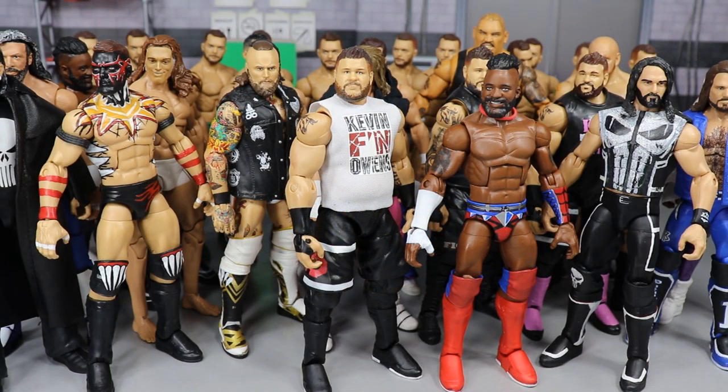Welcome back to another Mod Am Toys video. Today I have a special video — we're gonna run through every single custom WWE elite action figure that I have done this year. I believe there's only one custom in here where somebody else did some work, just the head scan, but for the most part I did every single thing on every custom in this video. These are every single custom I made in 2019.